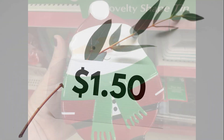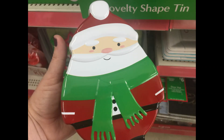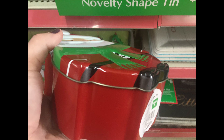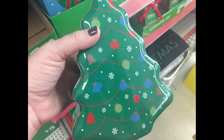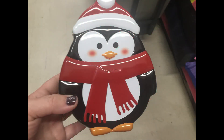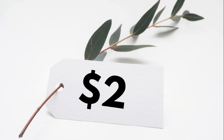For $1.50 they had these novelty shaped tins. They had a Santa Claus — here's a side view of that, they're pretty deep. They also had this one that was a Christmas tree all decorated, and you could also get this adorable little penguin wearing a Santa hat and a scarf.